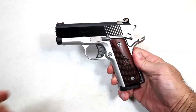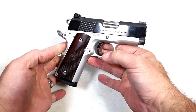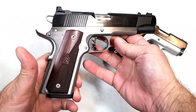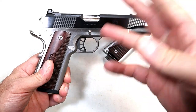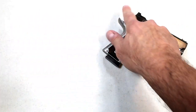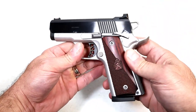Hey there friends, thanks for checking in. Today we're looking at a new release from Springfield Armory called the Ronin EMP. EMP stands for Enhanced Micro Pistol. They have a whole series of handguns in the EMP line and also a series in the Ronin line. They took the Enhanced Micro Pistol and the Ronin and combined them together to make the Ronin EMP.